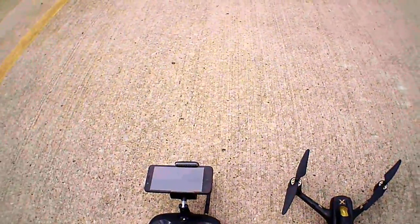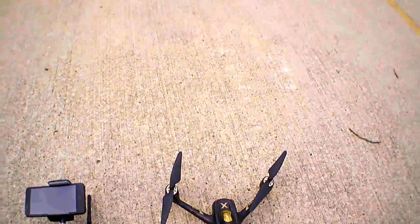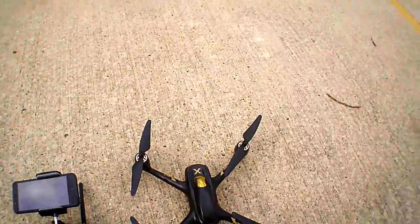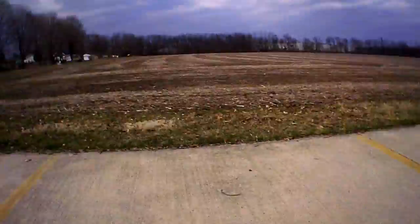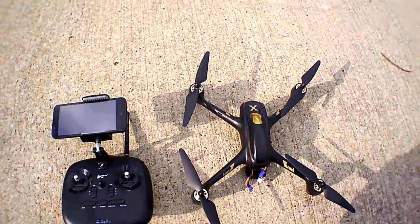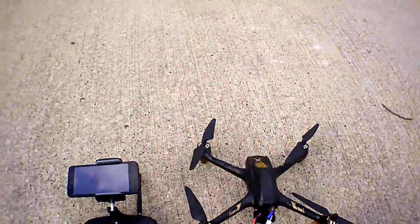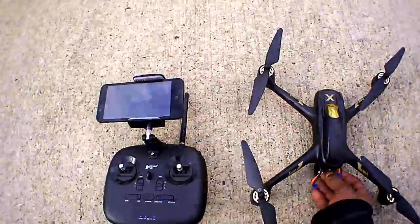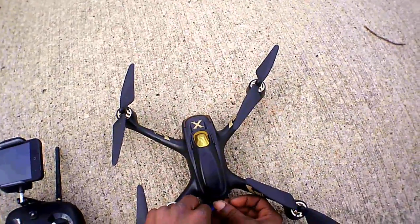Hey, what's going on guys, Jones and Dogs here. I'm out here with the Hubsan X4 Air Pro — this is the H501A. This is the Air Pro package that you get with the HT011A long-range Wi-Fi transmitter. I got it for about $170 on Amazon, which I think is a good price for this guy with brushless motors, about a 10 to 15 minute flight time, and a 1080p camera on the front.